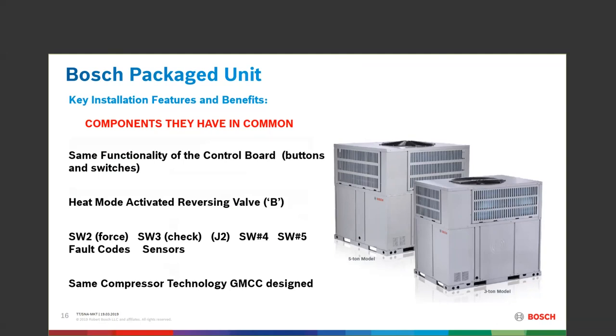Fault codes are the same — we still get fault codes. The board will tell us the last fault code that the system has thrown. We still have all of the sensors on all the refrigeration that we need, and that's how we communicate back and forth.